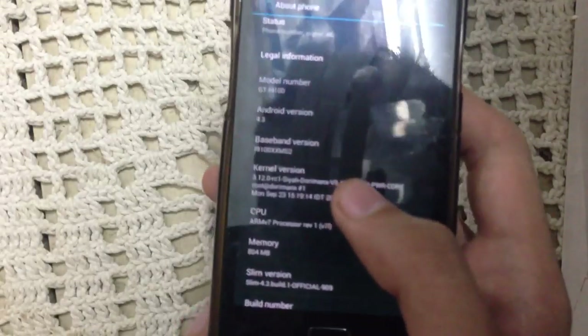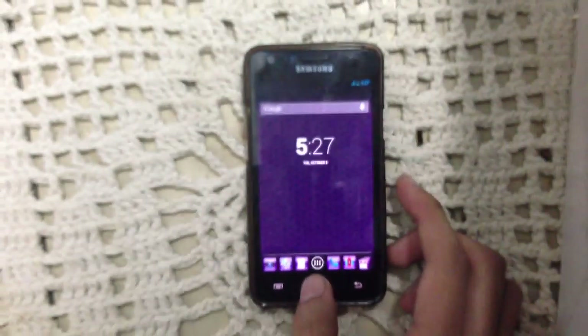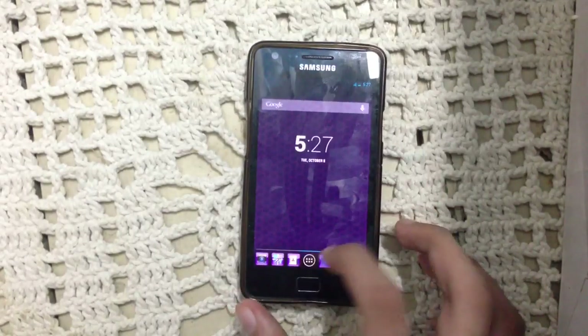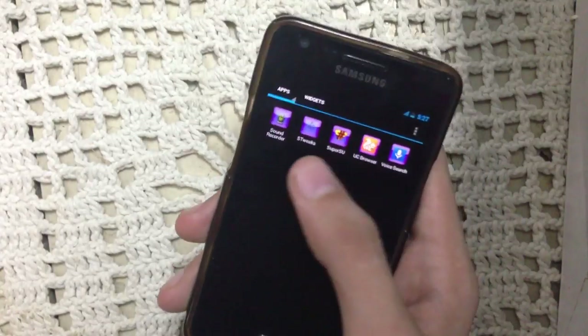Another good thing for gamers is that this ROM is compatible with the SeatormX kernel, which is version 9.41. This kernel is pretty awesome if you enjoy gaming on your Galaxy S2. With this kernel you can overclock your phone up to 1.6 GHz, and you can also overclock your GPU.